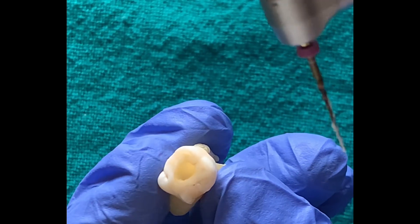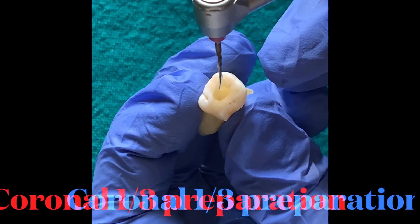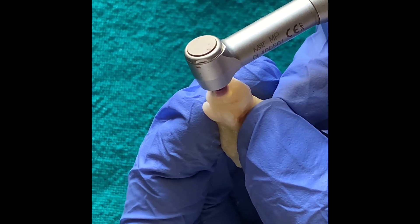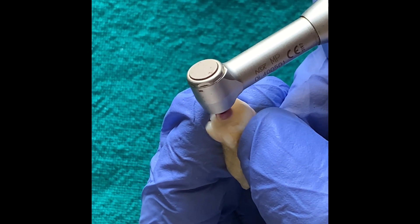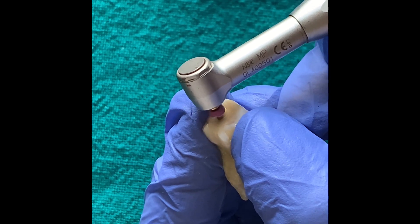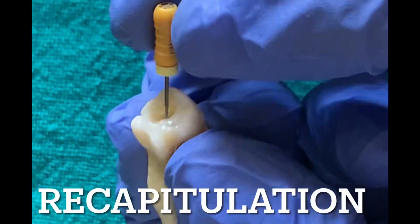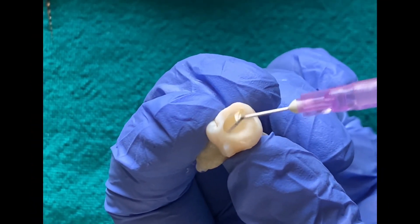Working length is marked on the S1 file, which is coated with lubricant and placed in the canal. This file is allowed to passively float in the canal and follow the glide path. These shaping files are used like a brush — they cut on the outstroke, cutting laterally as they are pulled out. From the irrigation, you can see the amount of debris that has come out, confirming active cutting took place. Recapitulation is then done with a number 20 file.